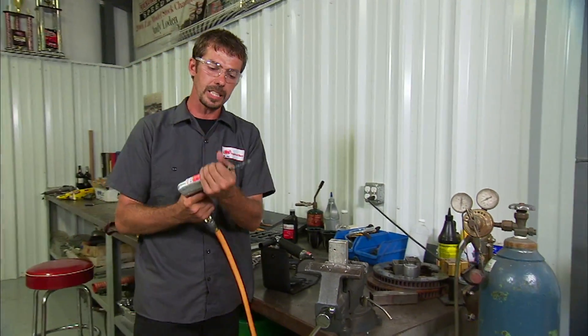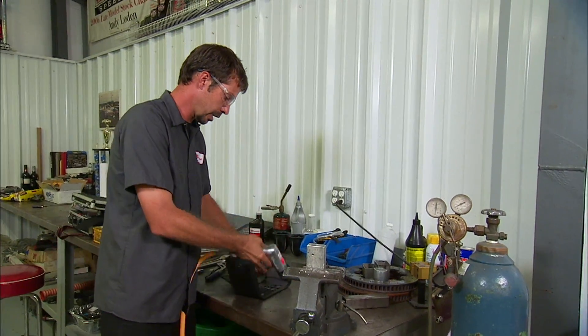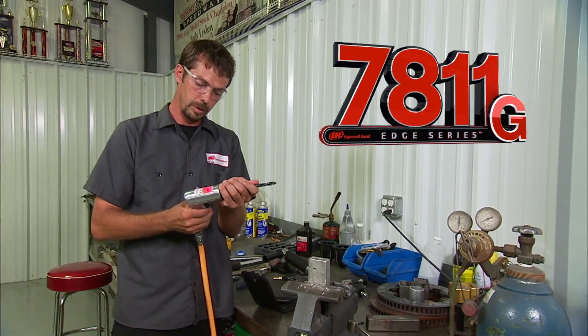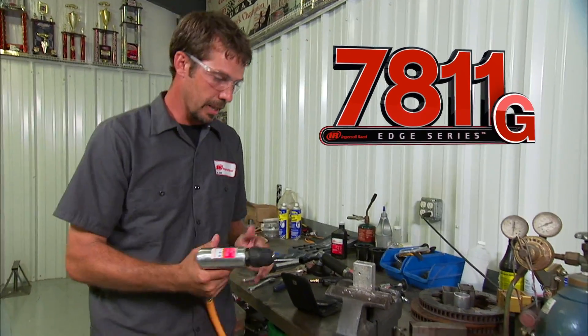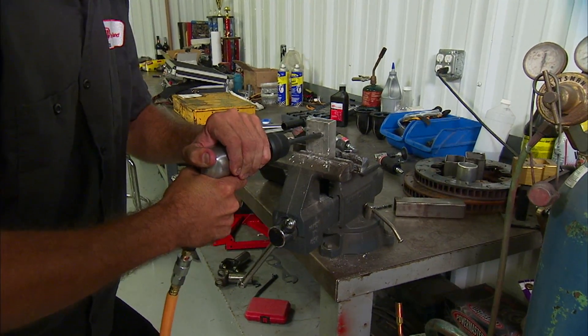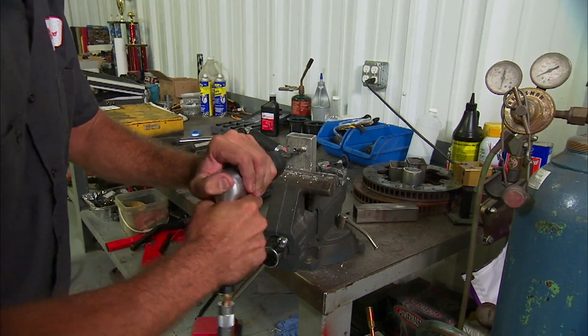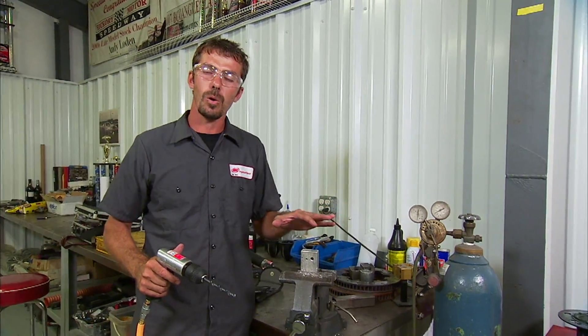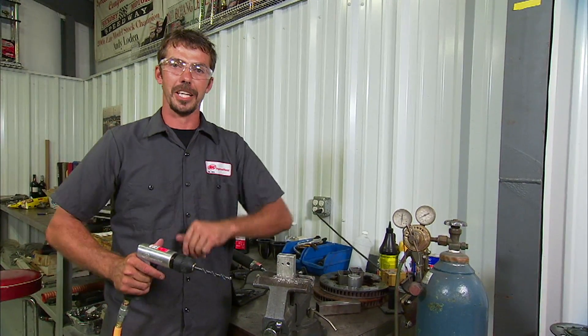Just to show you how quick and easy it is to change these out — out it goes, throw that on the table, grab another one, ready to go again. A little bit bigger, and it still has no problem going through that larger piece of material. This is the kind of quality you can expect from a name like Ingersoll Rand.